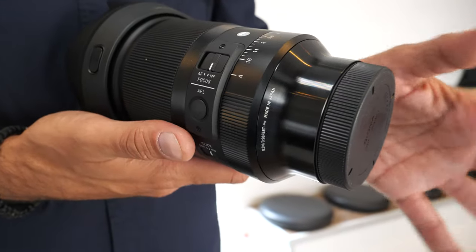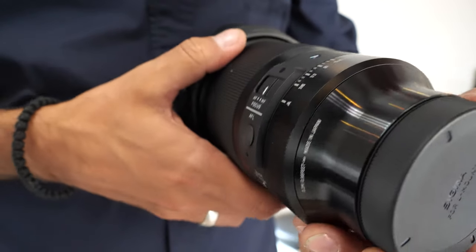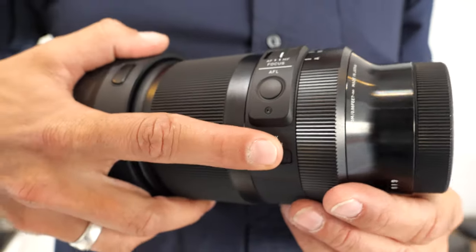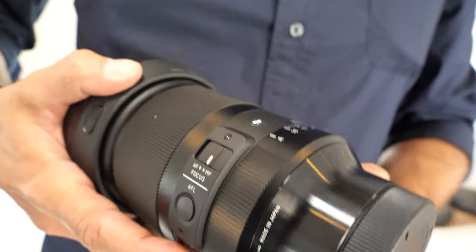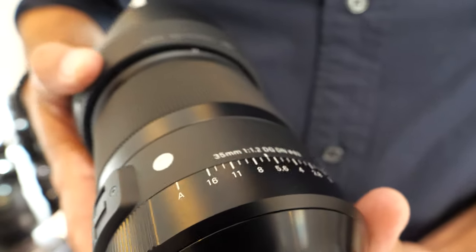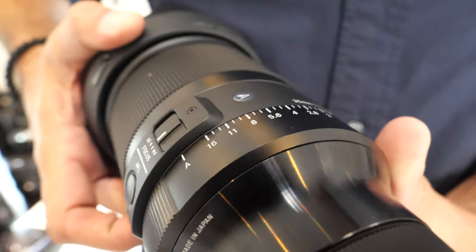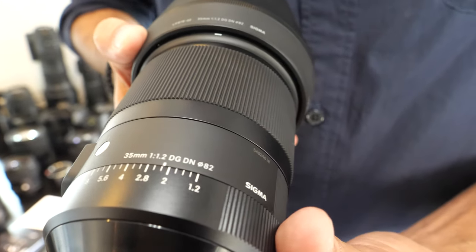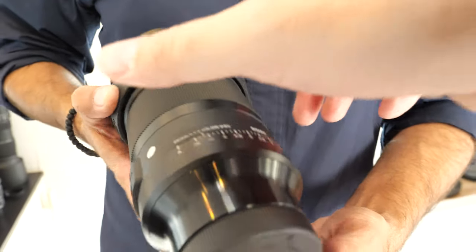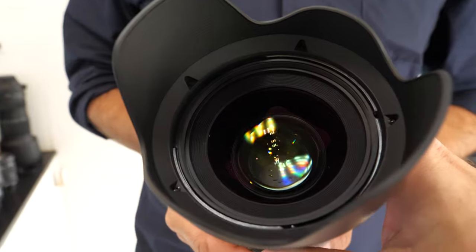The price on that one is 1450 euros. We also have a special feature for photographers — a clicker — and for filmers it's smooth, cool, and silent.